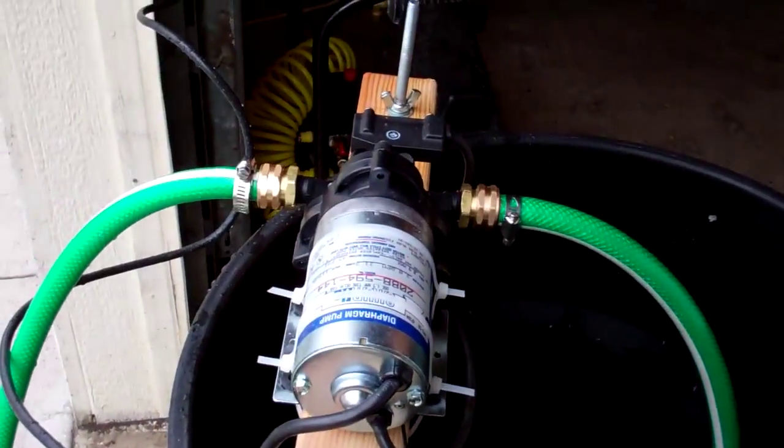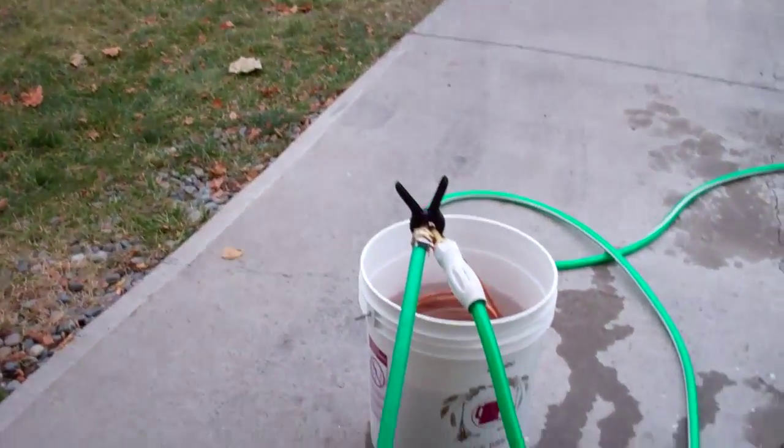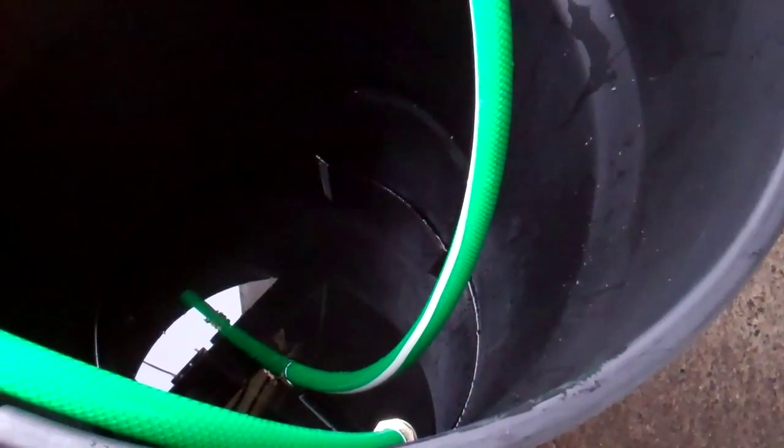I got myself a rolling garbage can and I cut up a garden hose that I had extra, put some ends on it. What I'll do is have the water recirculate back into this garbage can — that'll do two things. It'll keep me from having to spray cold water everywhere in the winter, and also in the summer I'll be able to put ice in here to get my water a little cooler for chilling.